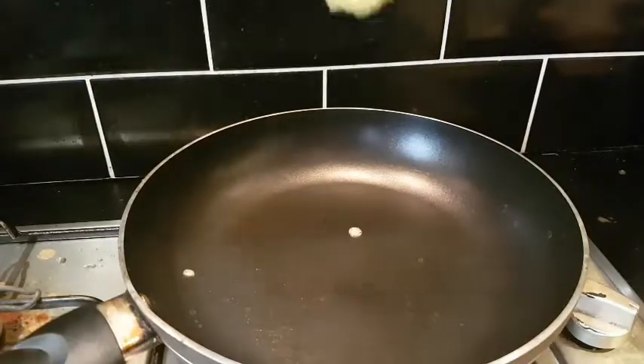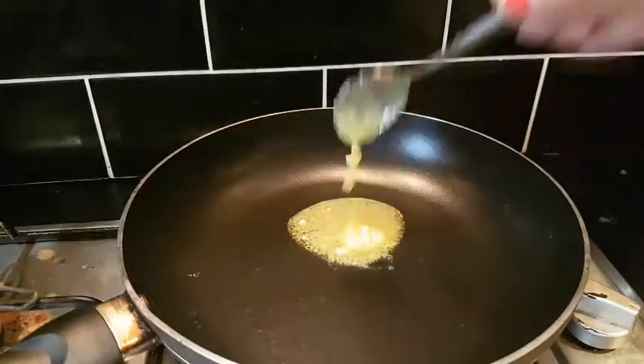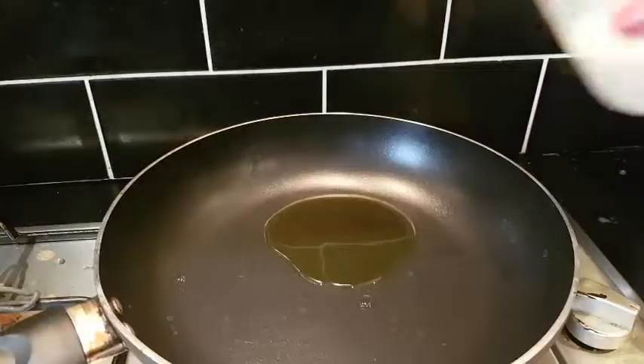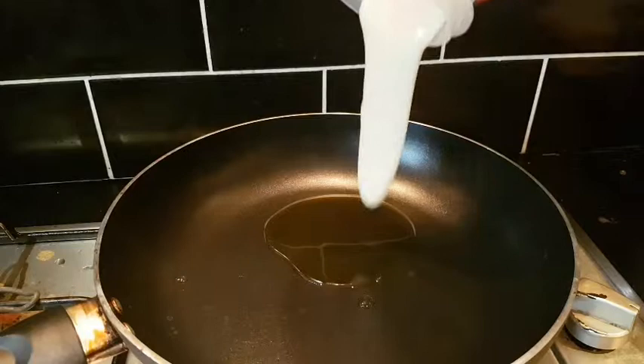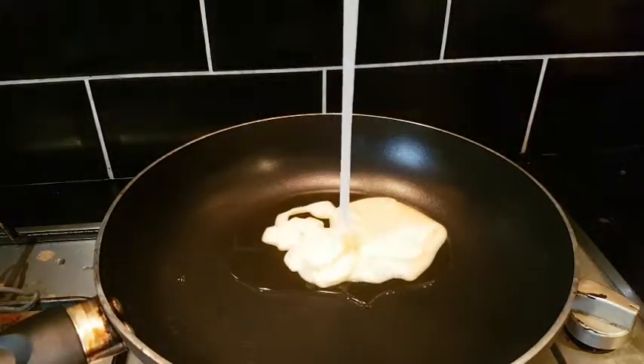In a non-stick pan, I put 1 cup of coconut. I put half a cup of milkmaid. We will add the half cup of milkmaid.